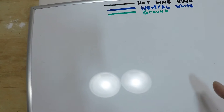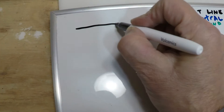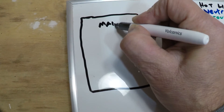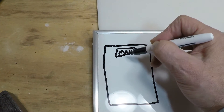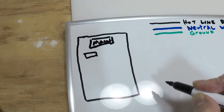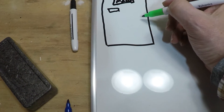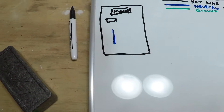So we've got hot which is black, neutral which is usually white, and your ground. You've got your main breaker here usually at the top. The power comes into your main breaker and then feeds all the breakers beneath it. You've got a neutral bus bar and a ground bar.